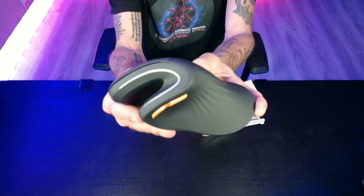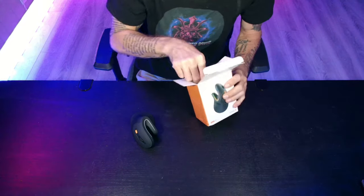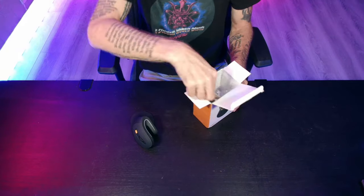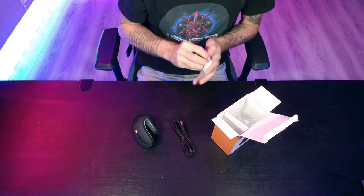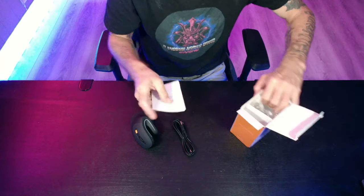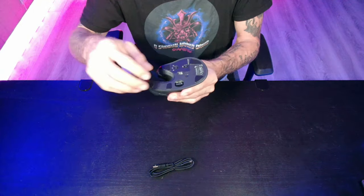Let's get a look at it. We've got the charging cable and the user manual. It looks like the receiver is going to be in the bottom of the mouse.